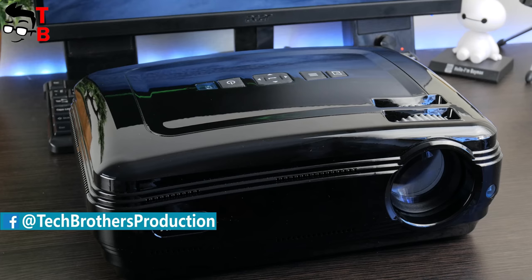Hey, what's up! This is Tech Brothers. Today we have unboxing and full review of AlphaWise X.